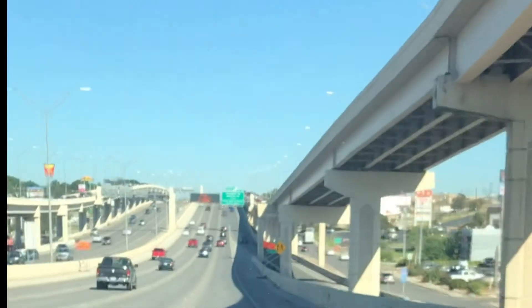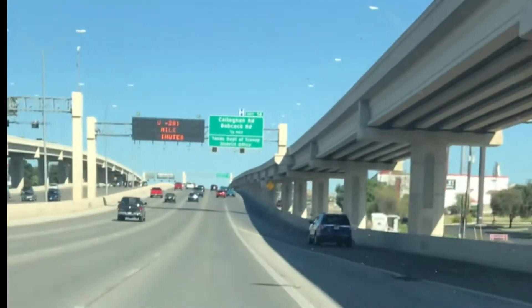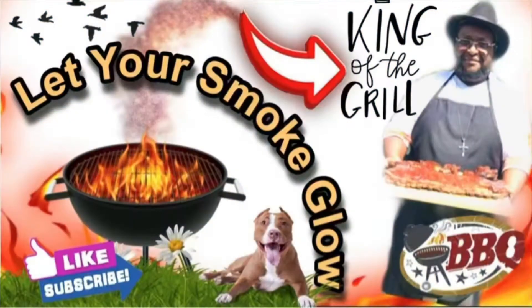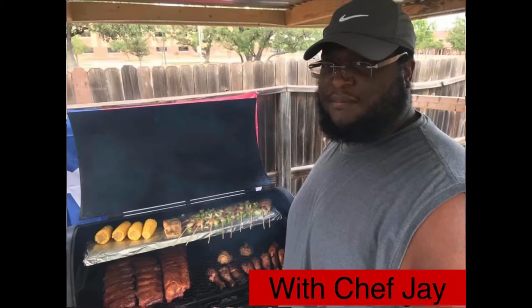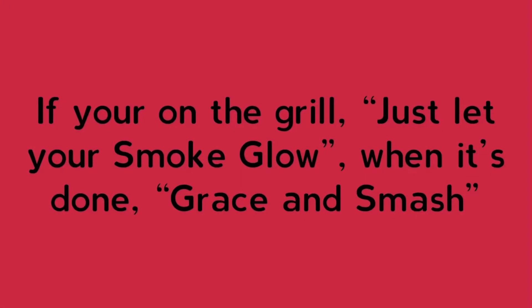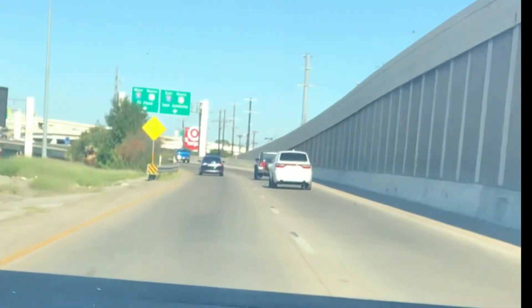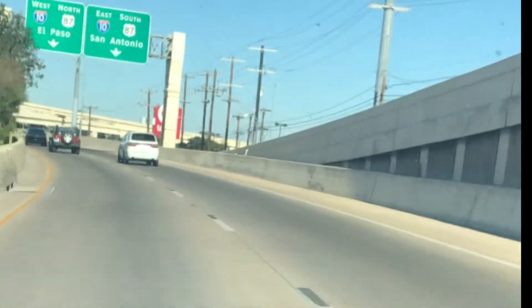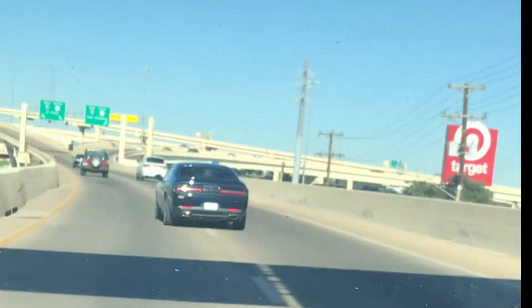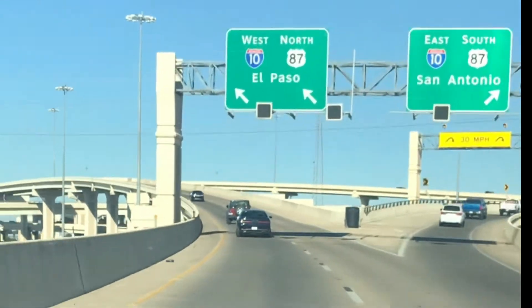What's up YouTube family, this is your boy Jay here. First family adventure video, let's get it! So on this video today we're just doing a little family outing. Spending time with family is very important, so right now we're on the road heading to Six Flags. Y'all just sit back and relax, enjoy the show.